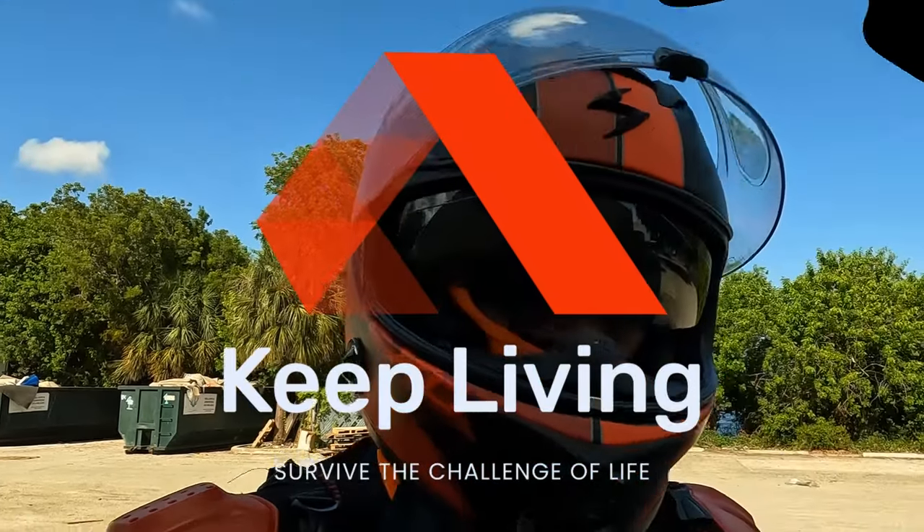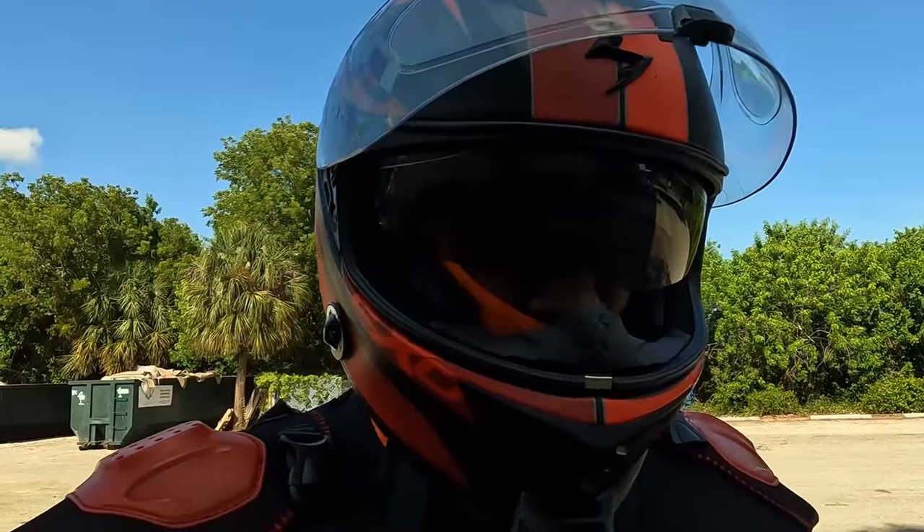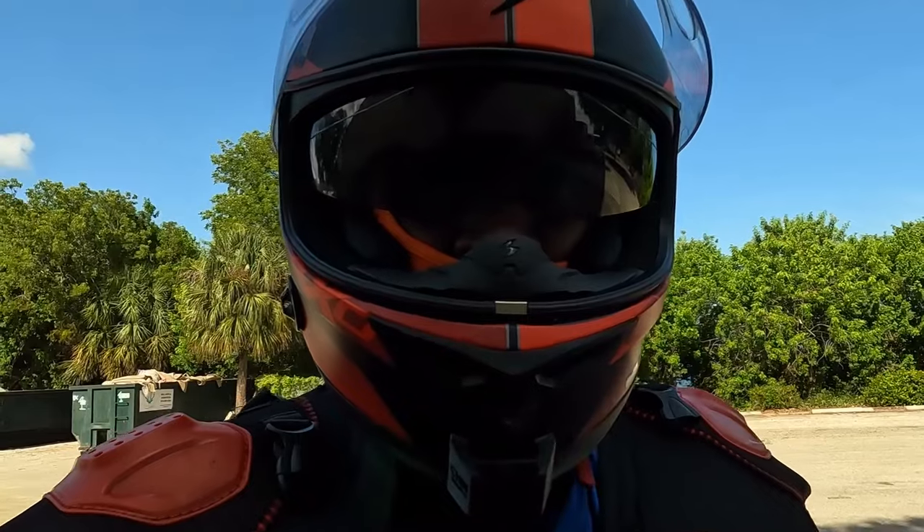What's up YouTube, welcome to the Keep Living channel, I am the KL Rider. Today we're going to talk about some throttle control — we're going to make it really nice and easy for all of you beginners out there.